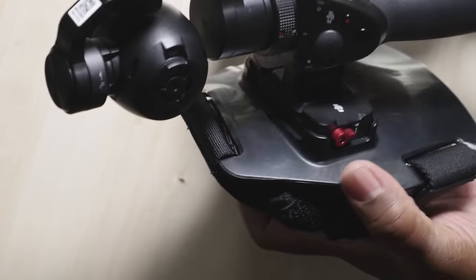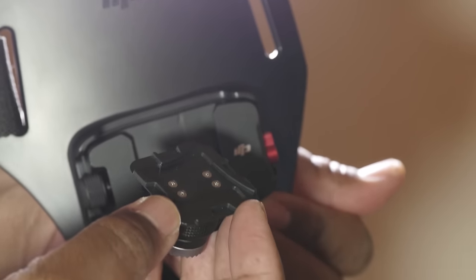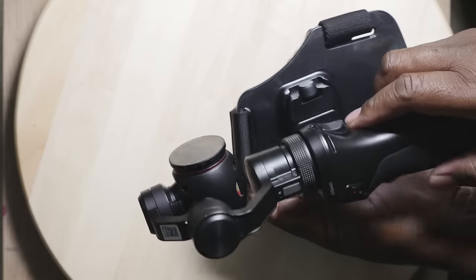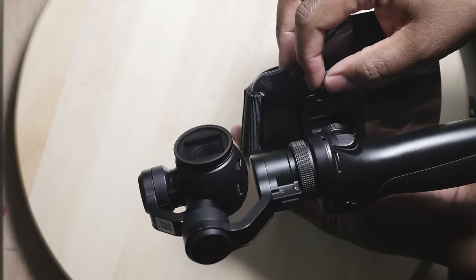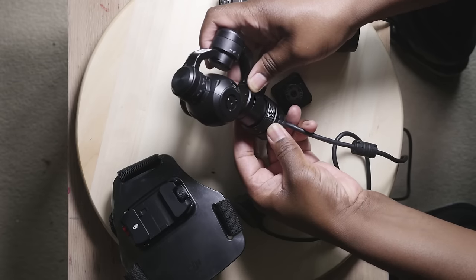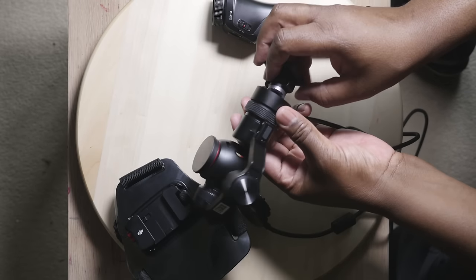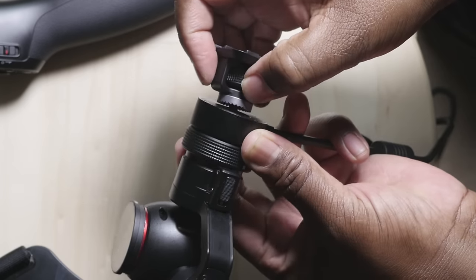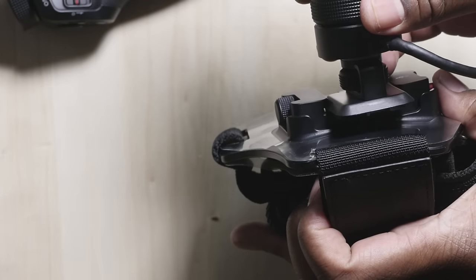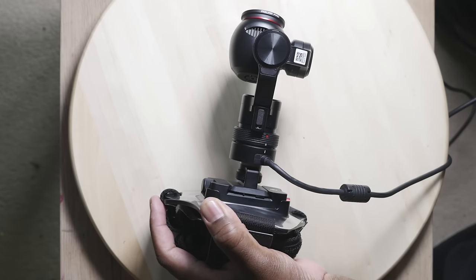To mount the Osmo, you first mount the quick release plate to the Osmo's rosette mount and tighten it. Next you simply slide the quick release plate into the chest mount housing so it locks in place. The quick release plate has latches on each of the four sides, making it possible to slide it in in any orientation — quite versatile and almost foolproof. Once locked in, tighten the knob on the side. You can also mount the quick release plate to the gimbal remote extension for a much lighter setup, allowing the gimbal to operate in an orientation similar to flashlight mode.